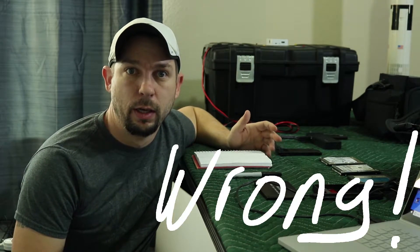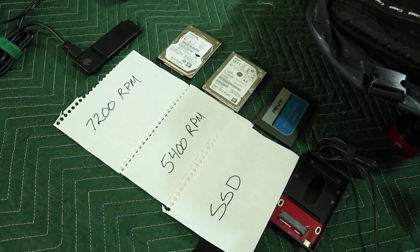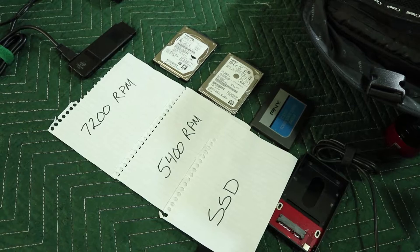Today I'm going to try and capture an ISS Solar Transit. In order to do that, I need to be able to capture 70 frames per second, and I haven't been able to do that yet. So I've got a couple of different external hard drives I'm going to be testing: a 7200 RPM hard drive, a 5400 RPM hard drive, and a solid state hard drive.